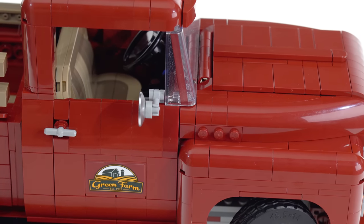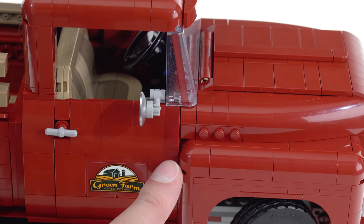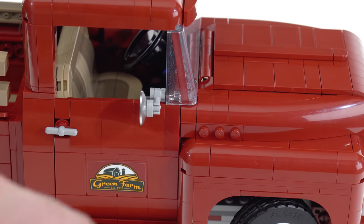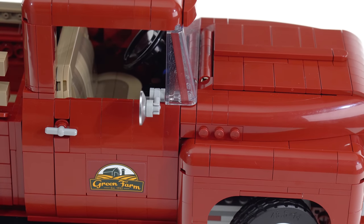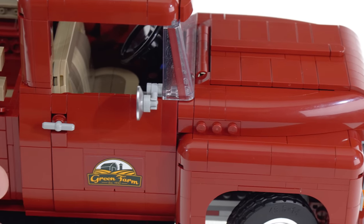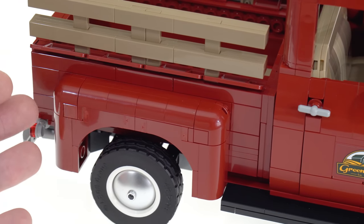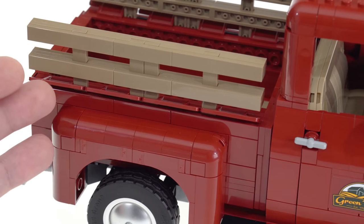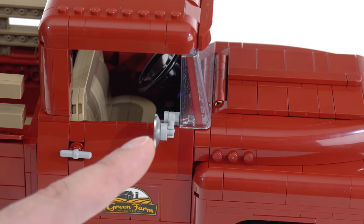One thing to be aware of is color matching between pieces. LEGO has traditionally been terrible with dark red in particular — it's the worst of all of them. This one curved piece and its identical counterpart on the other side are clearly different in color, noticeably darker. That said, it's just this one design of piece; the rest throughout the build have been relatively consistent — more consistent than I've seen for dark red from LEGO for years.